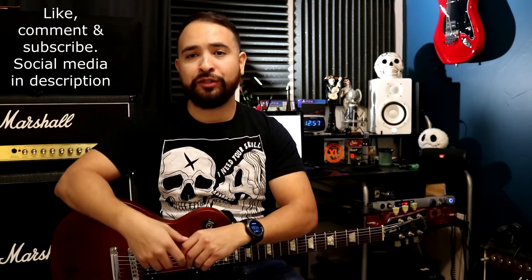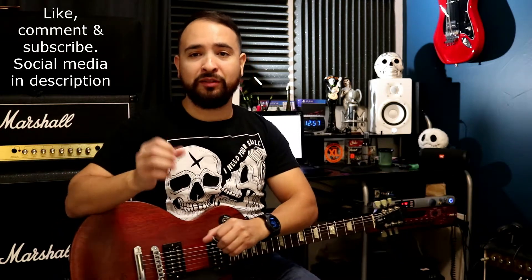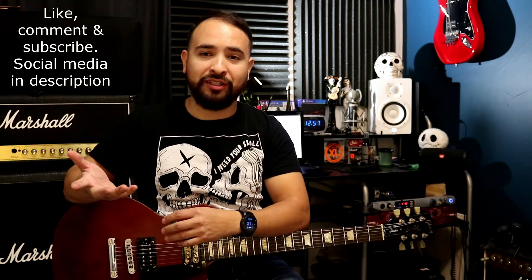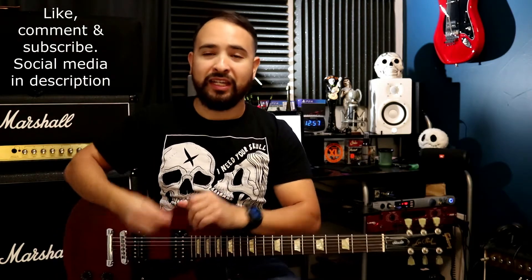If you guys like the video, make sure to give me a thumbs up and subscribe to my channel. Drop a comment if you want to request a song — please subscribe first, then drop the comment with your request. Also make sure to follow me on social media; I post pretty much daily. Facebook, Instagram, and Snapchat — I'll put those in the description below.